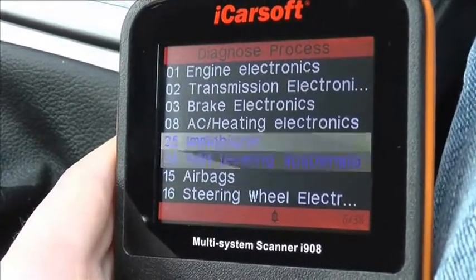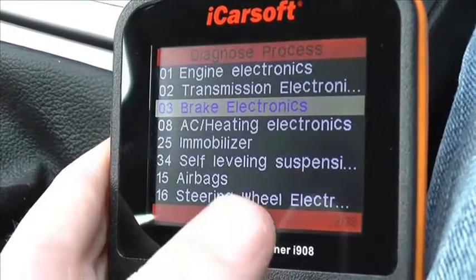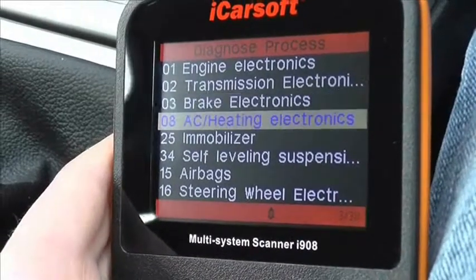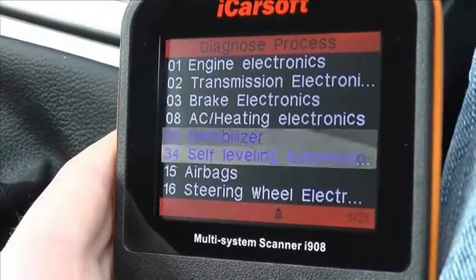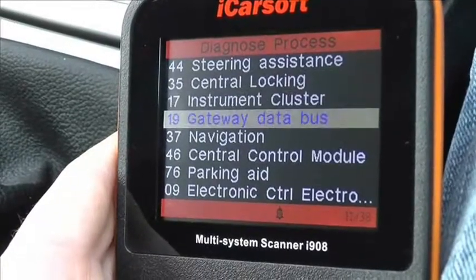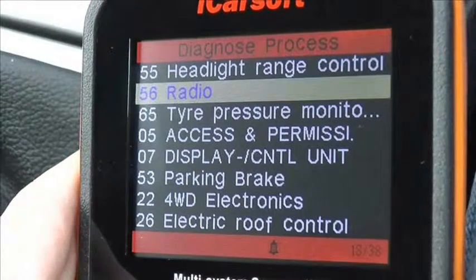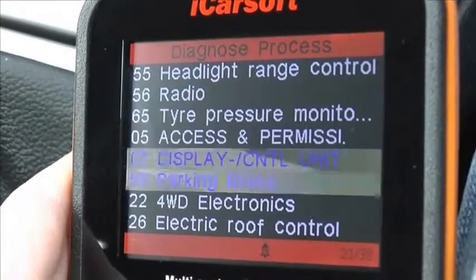There are many other modules on this vehicle which are covered by the i908. As you can see, we have air conditioning, the steering wheel, and the power steering module. We'll scroll further down to show you which systems the kit can diagnose on your Skoda vehicle.